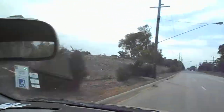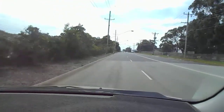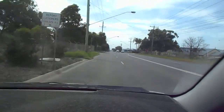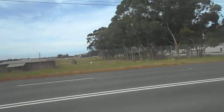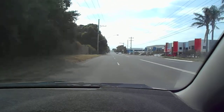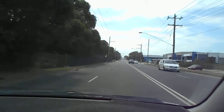Tell them to check the mirrors — rear view mirror, side view mirror — nothing there. Put your indicator on to the right, wait three seconds. Check over your blind spot, nothing there. Look forward again and gently go across to the next lane, cancel the indicator.